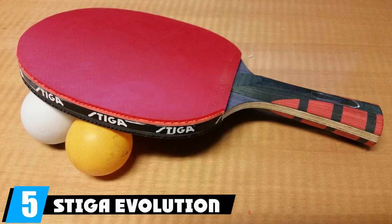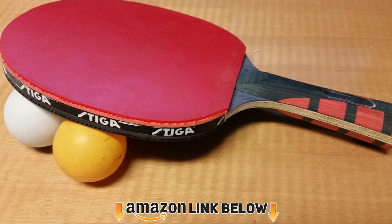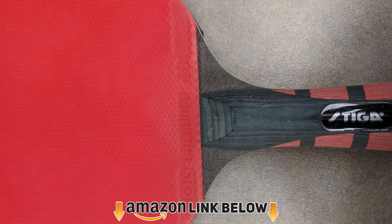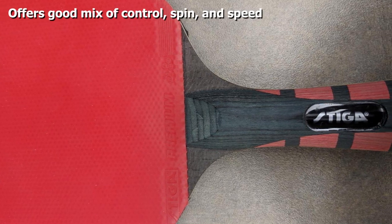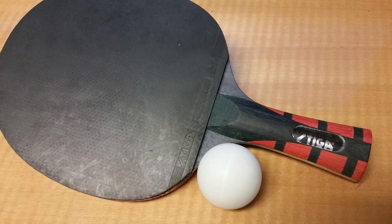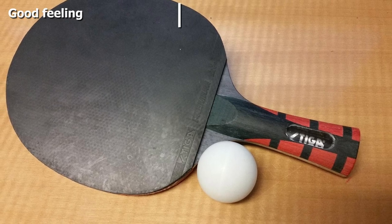The number five position is held by the Stiga Evolution ping pong paddle. It's one of the best-priced paddles on our list and is an excellent choice for any beginner ready to take their game to the next level, thanks to its fantastic control-to-speed ratio. If you want to send the ball more deliberately, control is critical, and the Evolution can help improve play in this aspect.